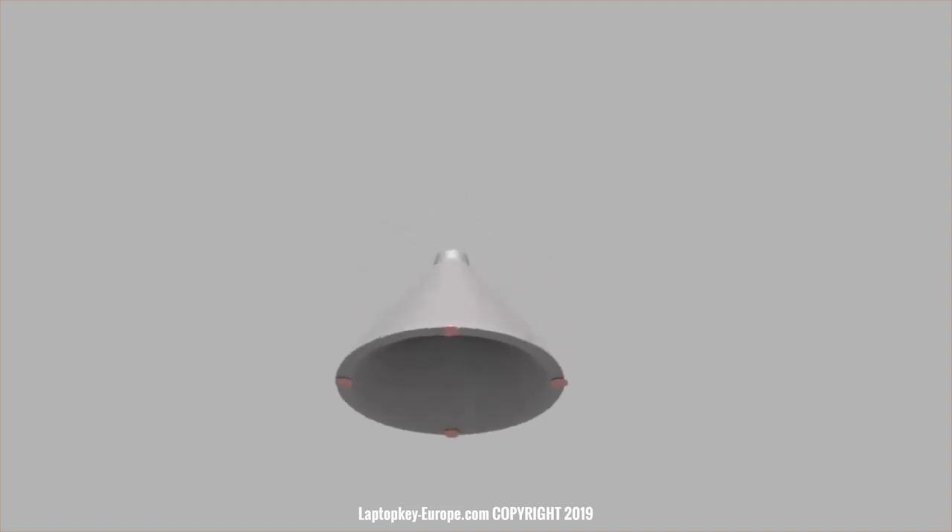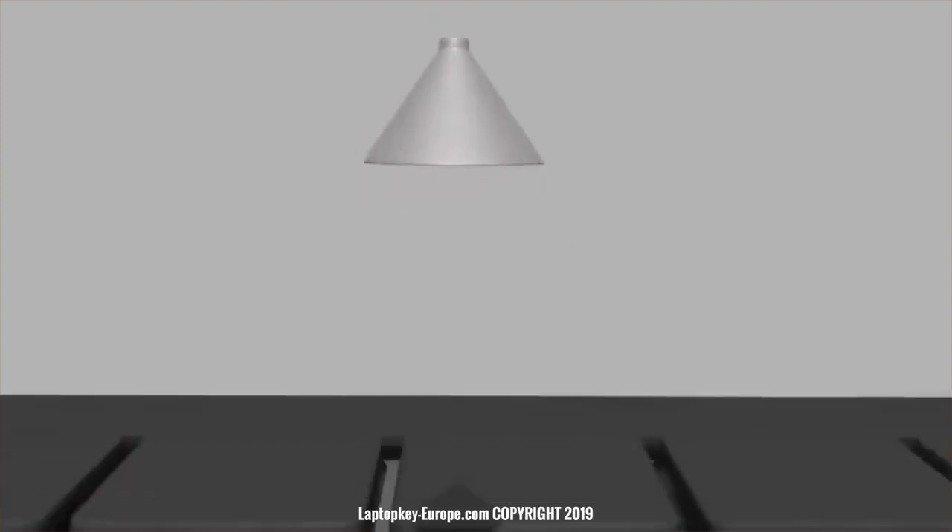Now for the rubber cup without a base: put several small dots of glue under the edges of the rubber cup, then fix the rubber cup on the keyboard at the switch.